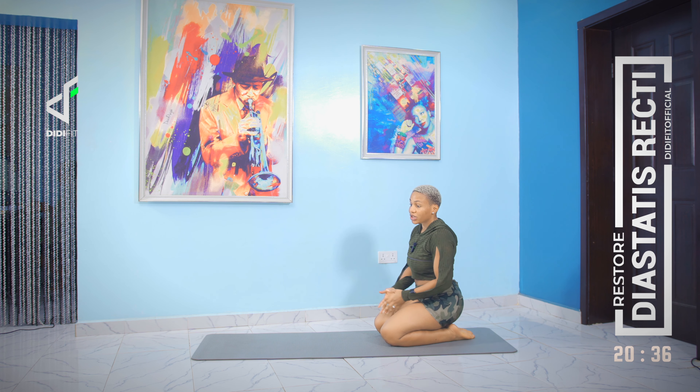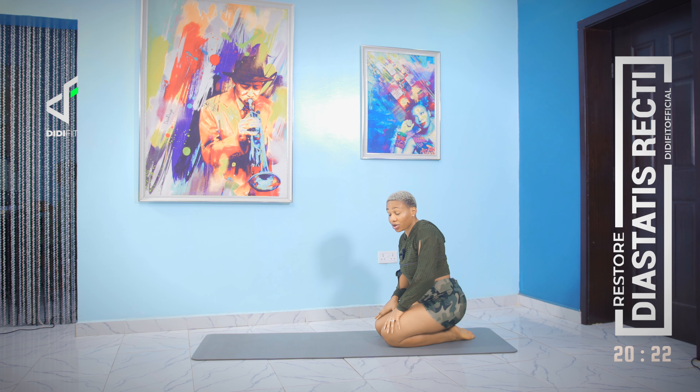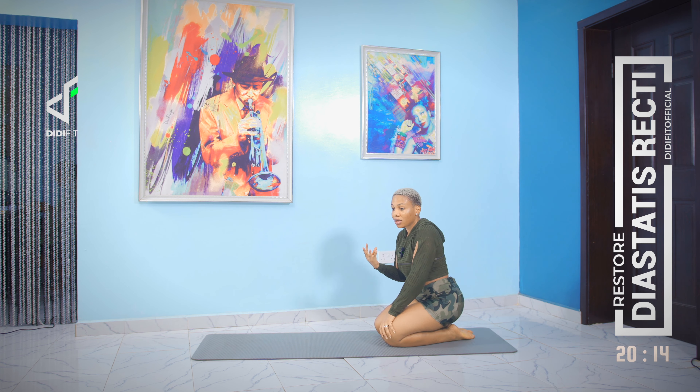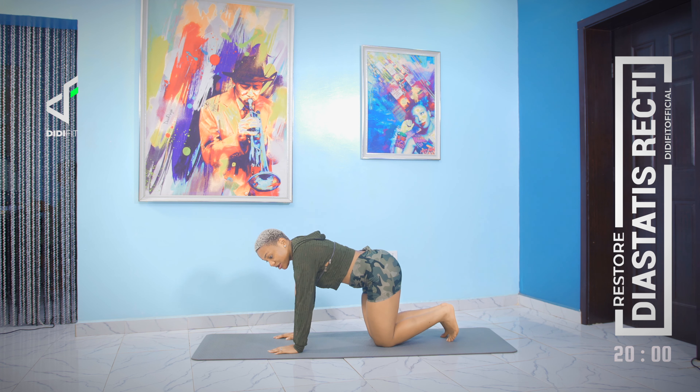We're going to take a breather before we get into the routine. One of the most important things to remember when it comes to exercises to restore and recover if you have diastasis recti is to avoid exercises that put a lot of strain — like all the crunching movements you do on your back. Do exercises that strengthen the core without putting strain on your abdominal muscles.